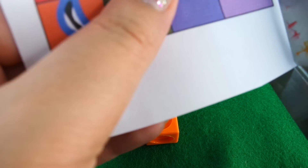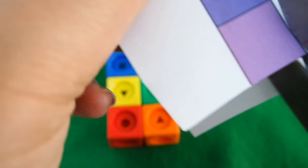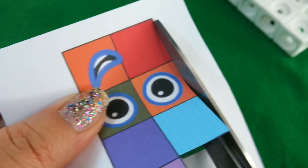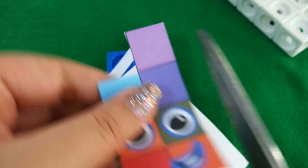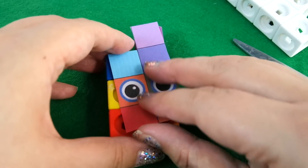Remember to be careful when you're using sharp scissors to cut things out, or ask for help if you need it. Okay, here we go — we've got 17!